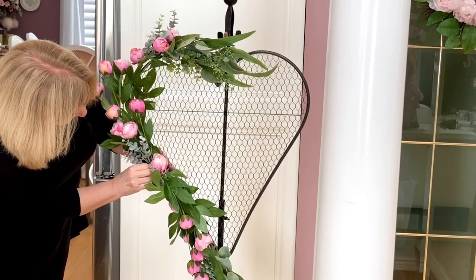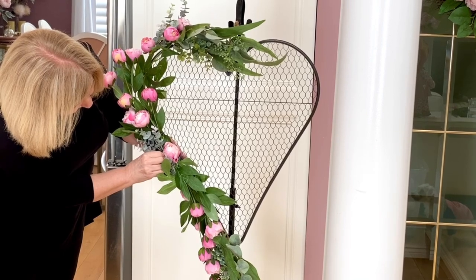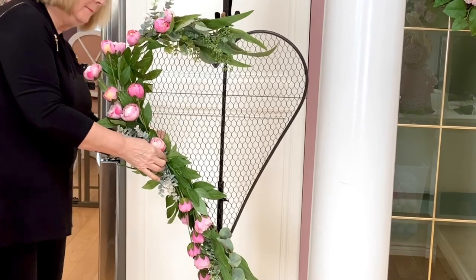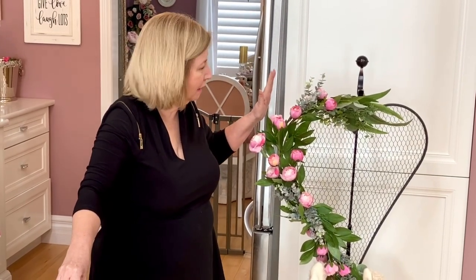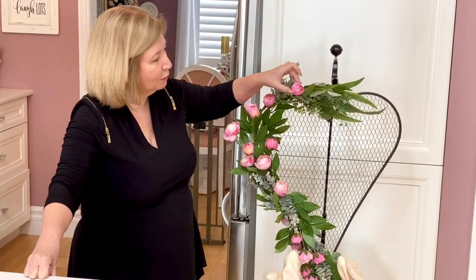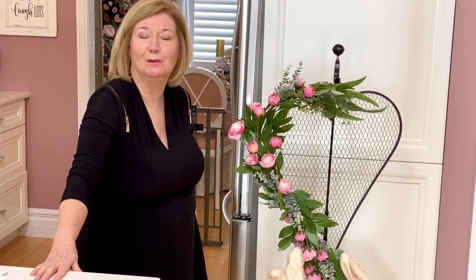If you're new to my channel, you'll soon realize I am a lover of pink. For those who come back week over week, you're not surprised I add pink to pretty much everything. This wreath was stuck away in the garage, covered in a bag, and hadn't been used for three years. It really wasn't until this year when I found these rosy peonies that I knew exactly what I wanted to do with it.